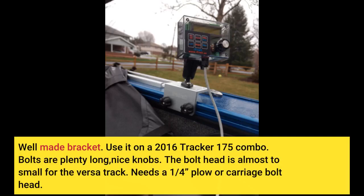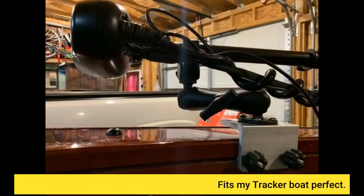Well-made bracket. Use it on a 2016 Tracker 175 combo. Bolts are plenty long, nice knobs. The bolt head is almost too small for the versa track — needs a one-quarter plow or carriage bolt head. Fits my Tracker boat perfect.